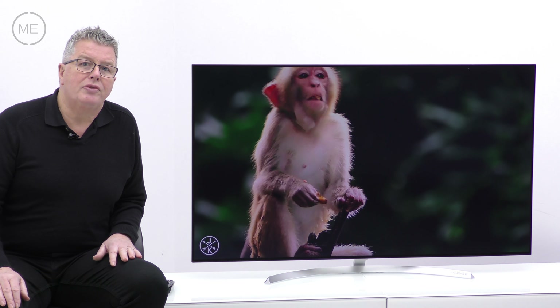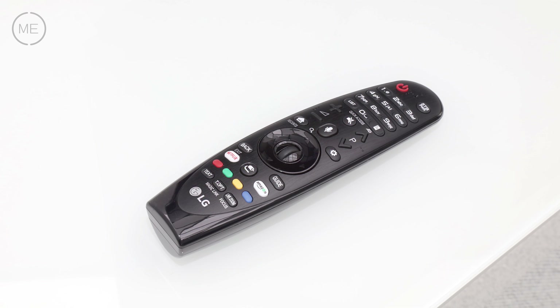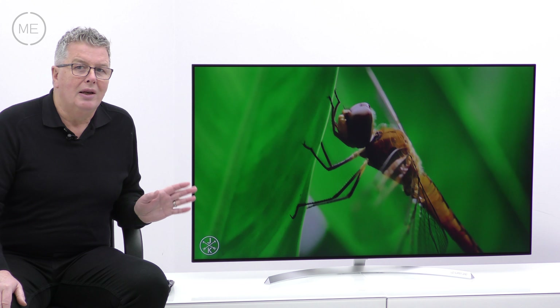The WebOS 3.5 user interface is our favourite and boasts some brilliant features, including a magic remote with shortcuts, voice control, and universal control. Let's take a quick look.